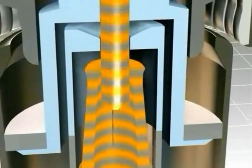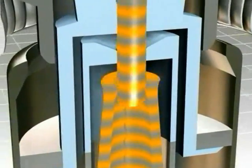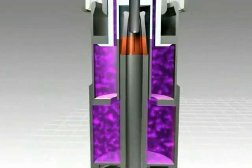But the current still commutes through the arcing contact, which remains closed at this stage of the switching process. This avoids erosion of the main contact.